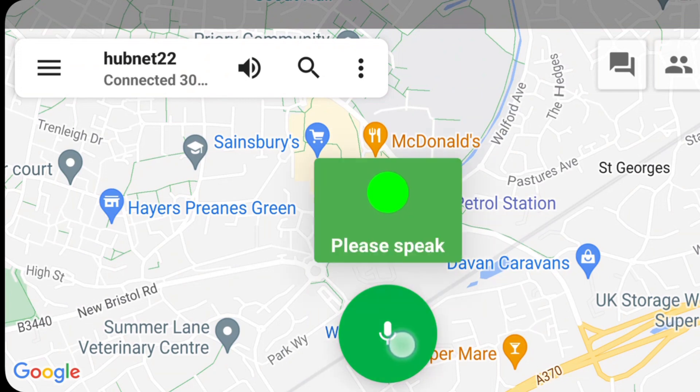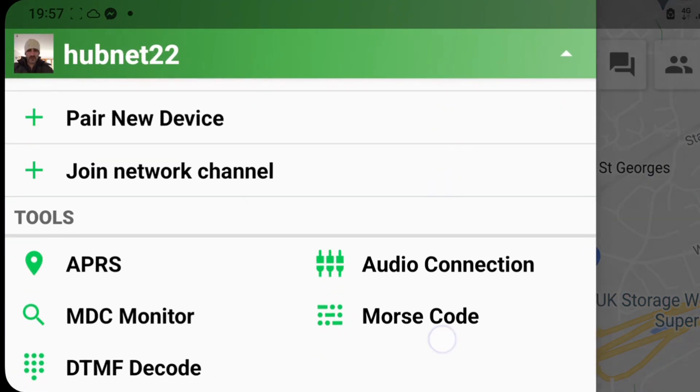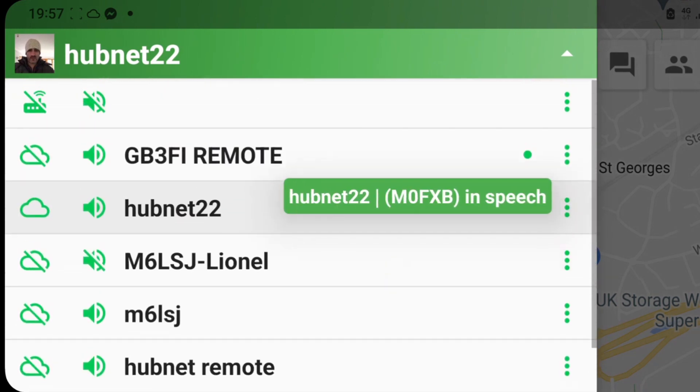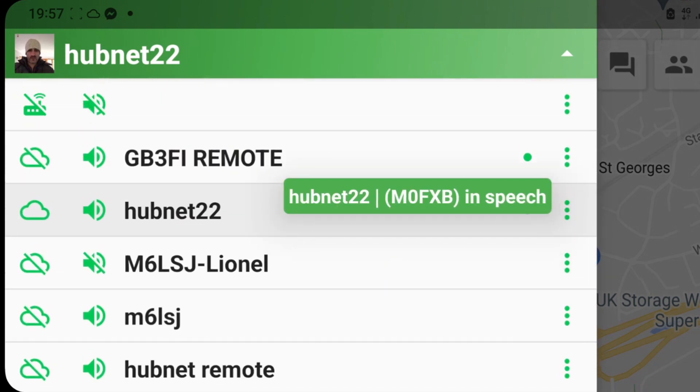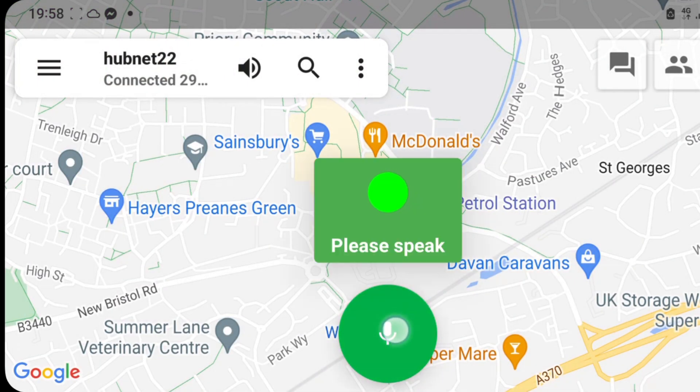Let's just key the mic — M0FXB, M0FXB, quick audio check. I'll just show you — I went to hubnet 22, loud and clear. He said thanks very much. I'm just remoting in — I'm actually shopping and I've got my radio set up at home, about two miles from me, connected to another app called HT, and I'm just seeing if it works. So thanks very much, M0FXB.